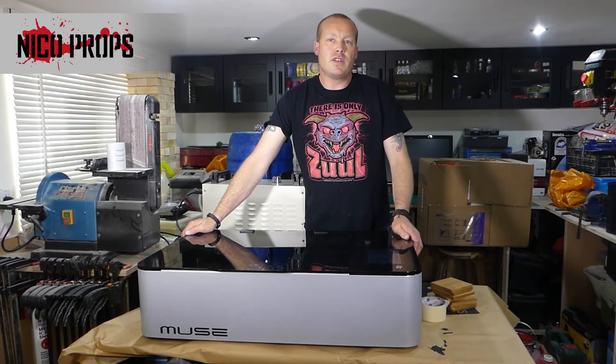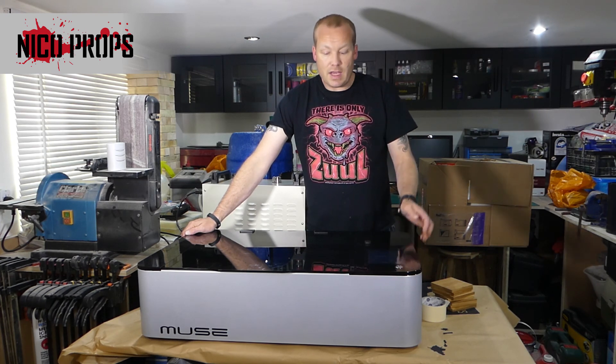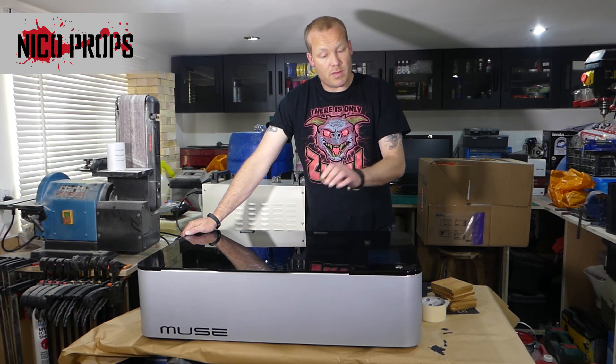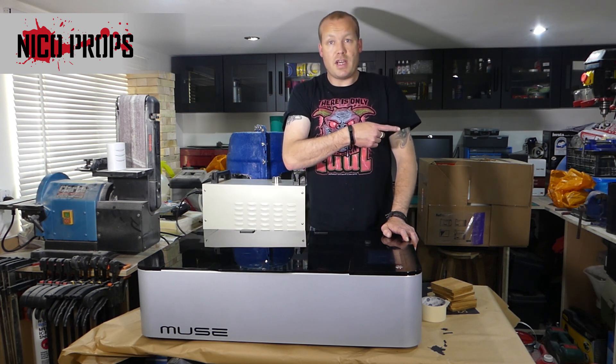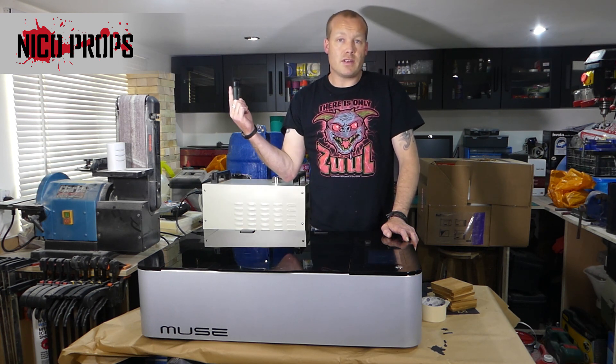So that was the repair of the screen side of the Muse. That clunky noise we heard when it started up was a homing issue — a problem with one of the sensors — and I'm going to do a video on how to fix that. I'll put that video linked over here, along with other videos like my unboxing. If you want to subscribe, that's the round symbol up here. Thank you for watching.